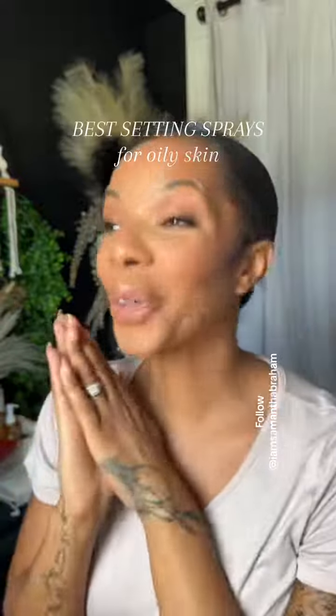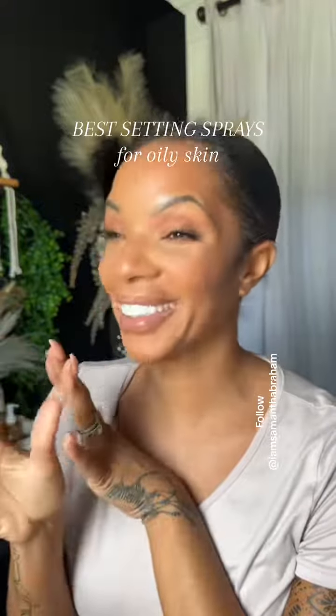Best setting sprays for oily skin — to go ahead and set your cream makeup, let's talk about it. I know you want to know, and I want you to stop wasting your money on stuff that you don't know how to use. There are only a couple that really work.